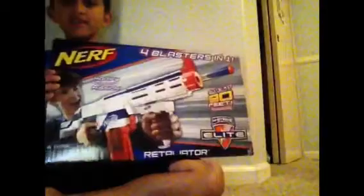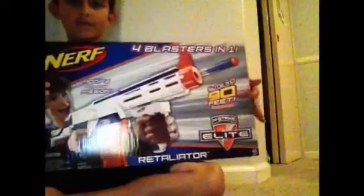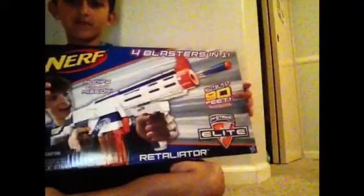We're back with another video and it's a Nerf Retaliator Special Edition. So it goes up to 90 feet - let's see if it's true. Let's go to the box. It shows you your blaster and how it's a 4-in-1.